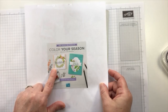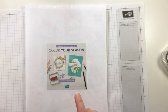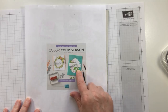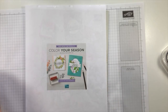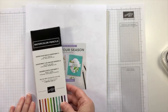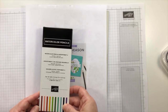Color Your Season is still going on, but for a limited time. The Color Your Season promotion covers three different products that we're going to use today: the Blended Seasons Stamp Set, the Stitched Seasons Framelits dies with beautiful double stitch window openings, and the watercolor pencils — which are available while supplies last for a limited time and could possibly be in a future publication.